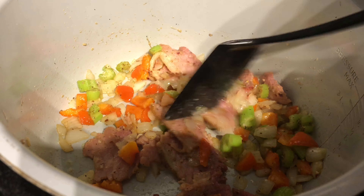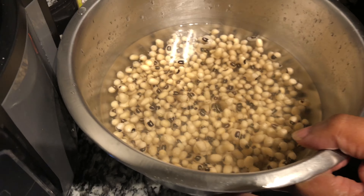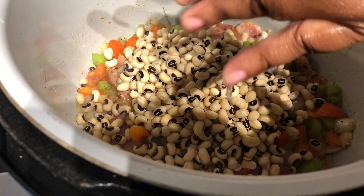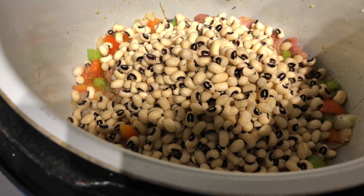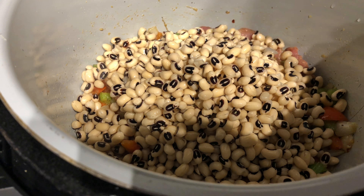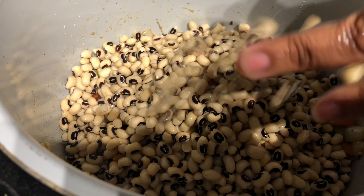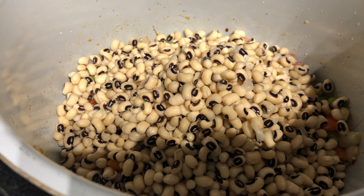Our veggies have cooked down and our ham has got a little cook to it, so we're gonna go ahead and add our black eyed peas. Don't worry about that noise - that's just the water in the oil. Remember this is just one small pack of beans; you can cook up to two packs. These are dry black eyed peas. I wouldn't advise anybody to cook canned black eyed peas in their Ninja Foodi pressure cooker because those are already cooked and it would just make them mushy, more like a soup or a gravy.